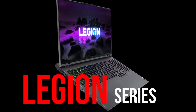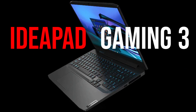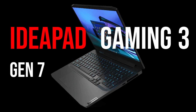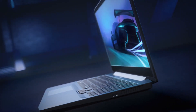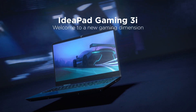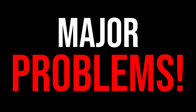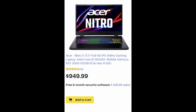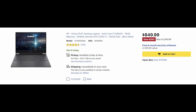Lenovo is one of the biggest names in the laptop market, and currently they offer two series of gaming laptops: the very popular Legion gaming laptops and their budget offering, the IdeaPad Gaming series. The IdeaPad Gaming 3 Gen 7 launched this year as the latest offering from Lenovo in the budget segment. It's a decent laptop and offers good value for money, but there are some major problems you should be aware of before buying, as this segment is very competitive with a lot of great options.